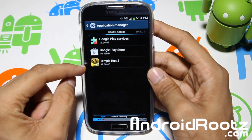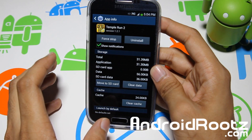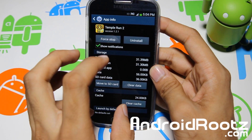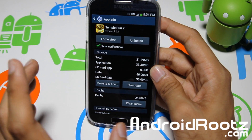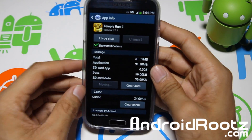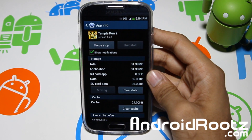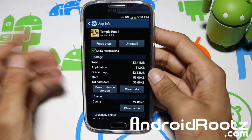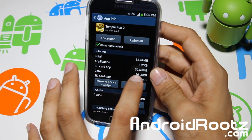Let's use Temple Run 2 as an example. As you can see, it says 'Move to SD card.' What that means is you can move all your data — all your game data, all your application data — to your external SD card. Currently it's on my internal storage, taking up roughly 31 megabytes. If I tap 'Move to SD card,' it will take a few seconds. Now as you can see under 'SD card app,' it gives you 32.53 megabytes.